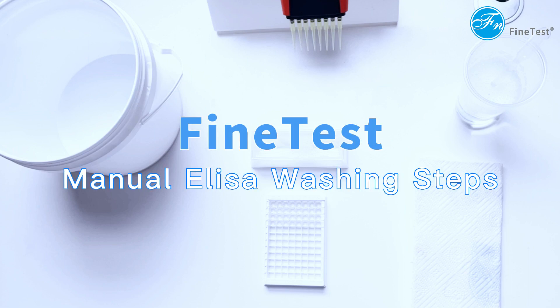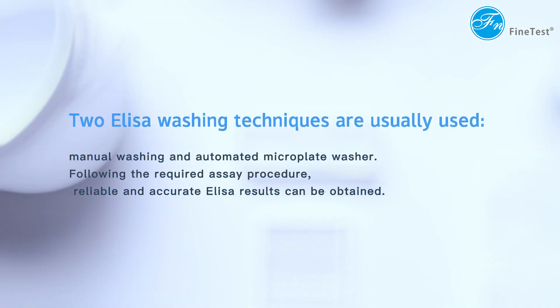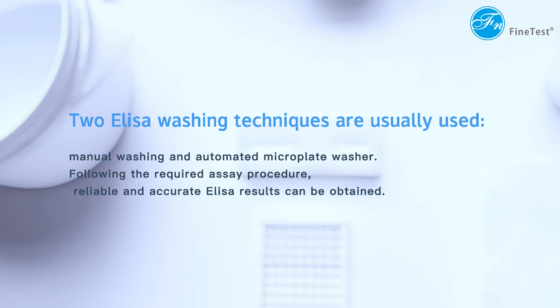Manual ELISA Washing Steps. Two ELISA washing techniques are usually used: manual washing and automated microplate washer. Following the required assay procedure, reliable and accurate ELISA results can be obtained.